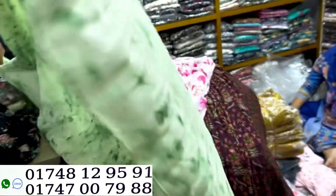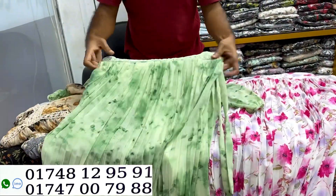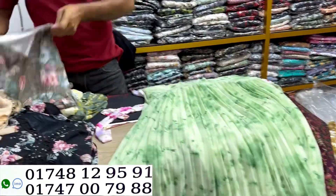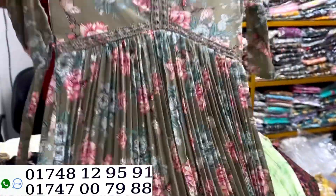This color is a mint green color. Same price. But the color is very good. This color is very beautiful.